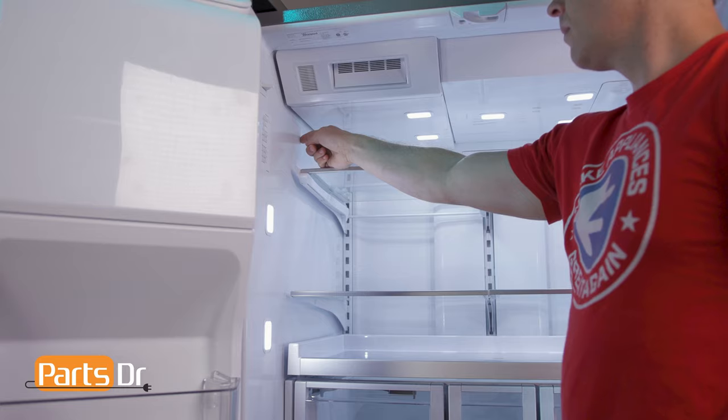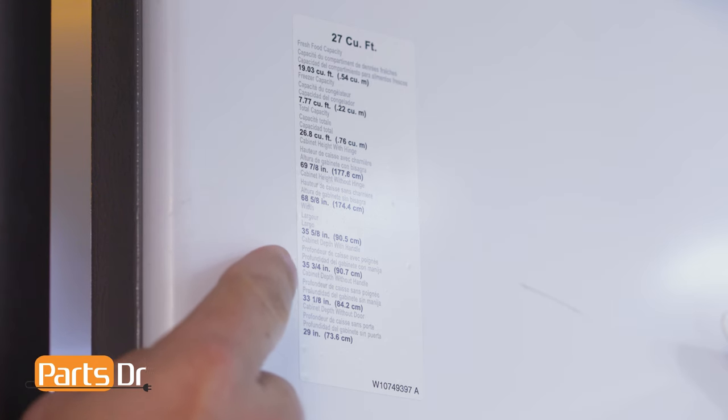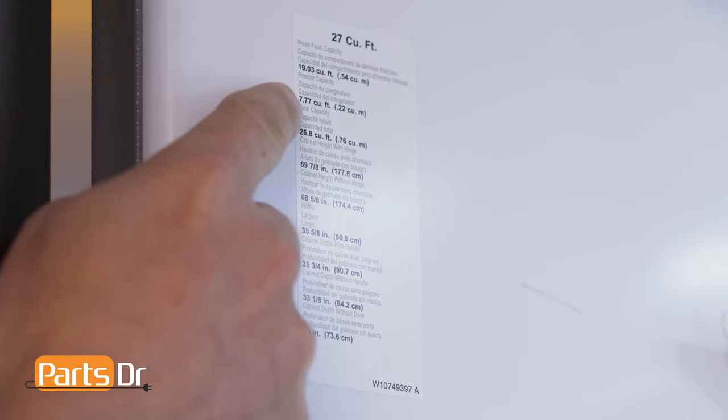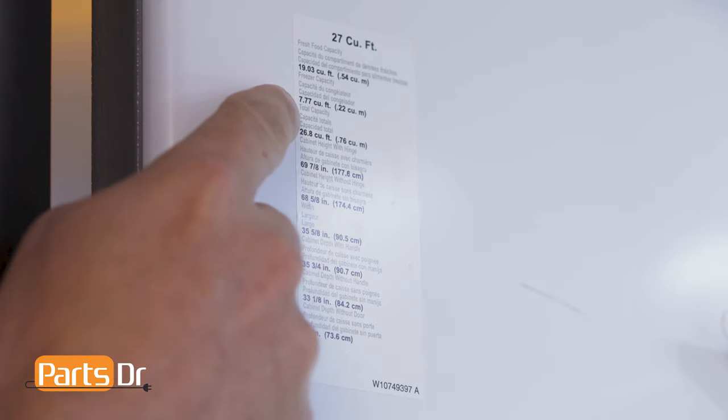Make sure to not confuse the model tag for the feature tag, which will usually list things like the dimensions and cubic feet of the refrigerator. These are two different tags with different information on them.